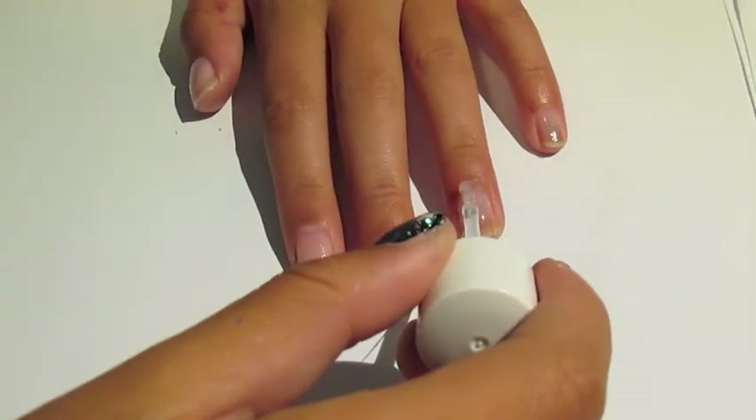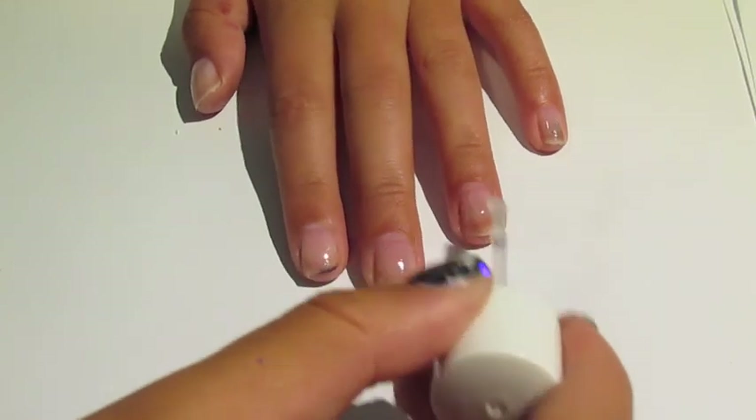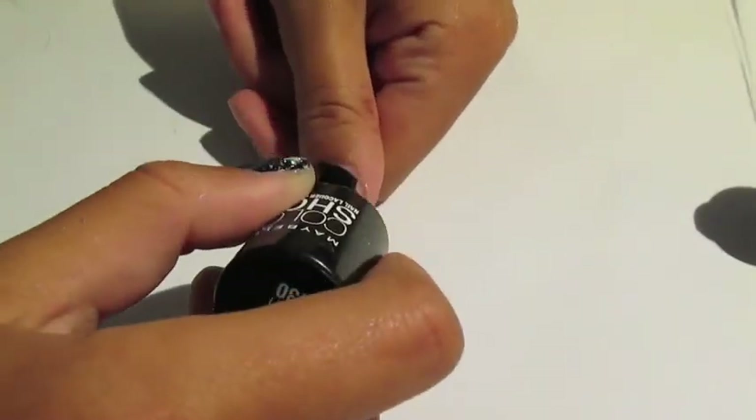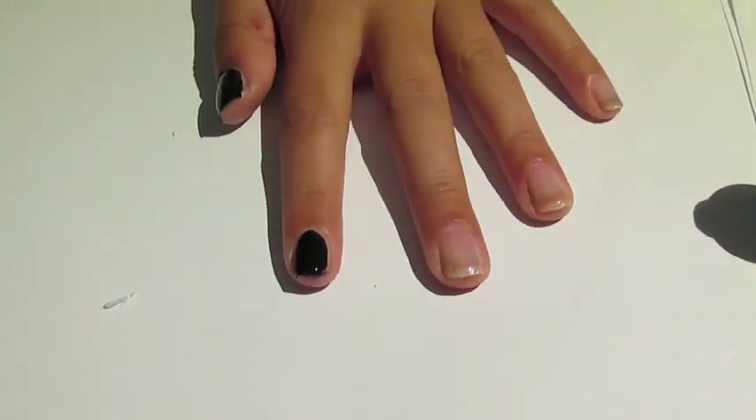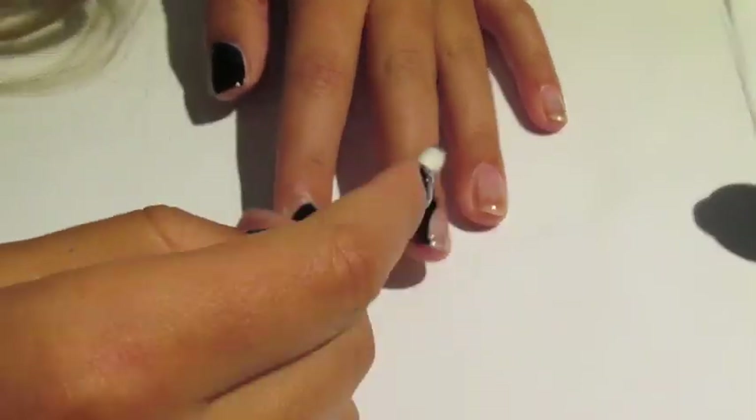Start out by applying a base coat to all your nails. Next apply your black. I only had to do one coat for this, but if you need to apply two, then go ahead.